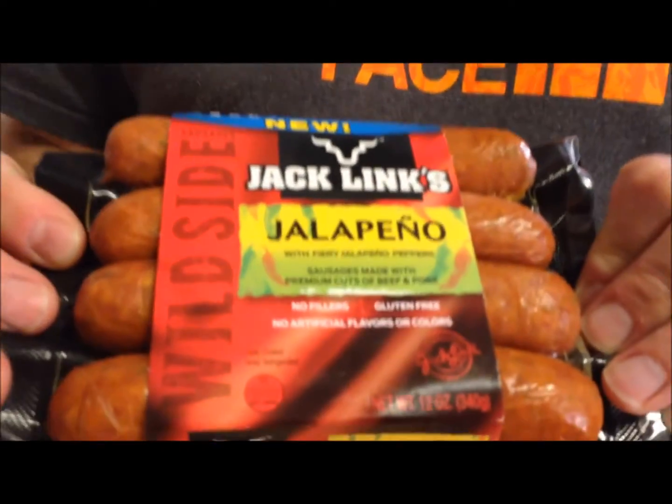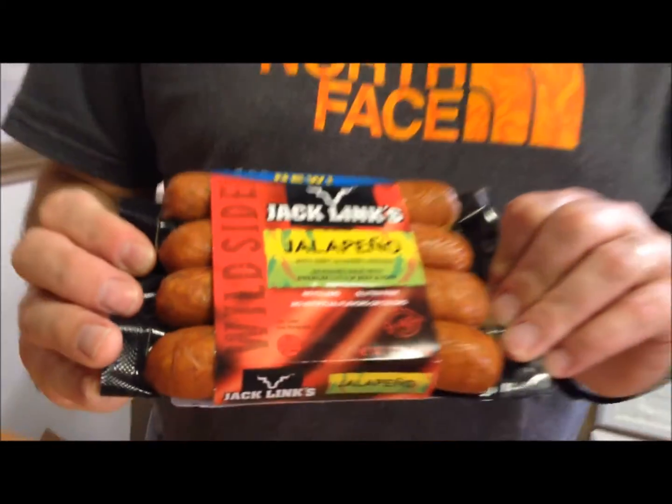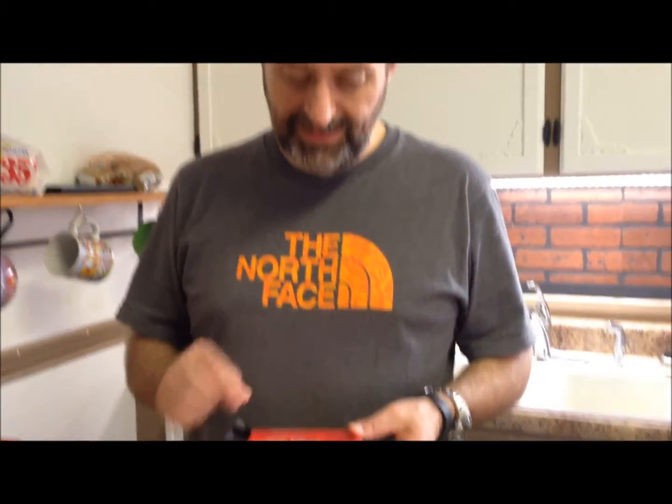Today for dinner I'm going to have these Jack's Links Jalapeño Smoked Sausage with Fiery Jalapeño Peppers. Sausages are made with premium cuts of beef and pork, no fillers, gluten free, no artificial flavors or colors. These are wild side sausage. They are 250 calories per link. It's a classic flavor of Jack's Links Jalapeño Beef Jerky, using only premium cuts of meat and the finest spices.